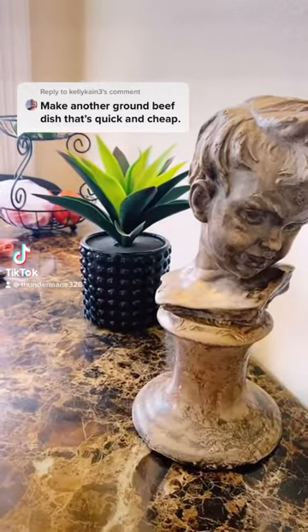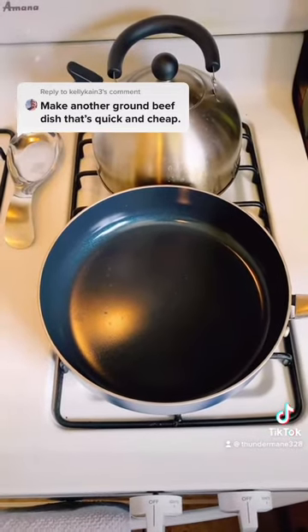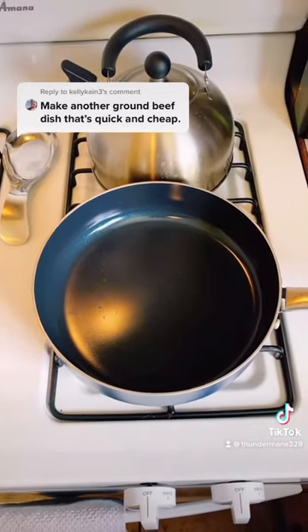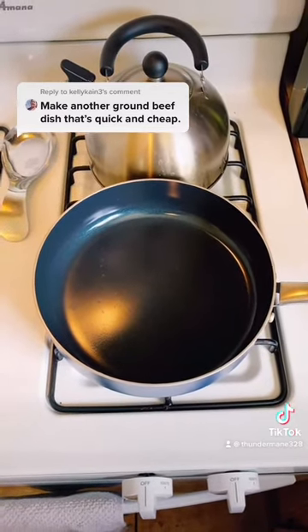What's up, TikTok? I'm about to make a meal that is very quick, cheap, and goes a long way and can feed a lot of people. Let's go.